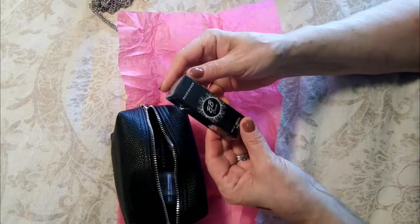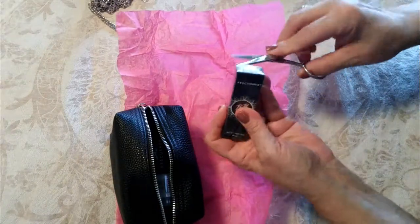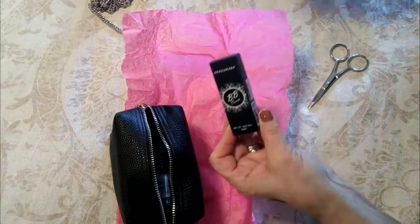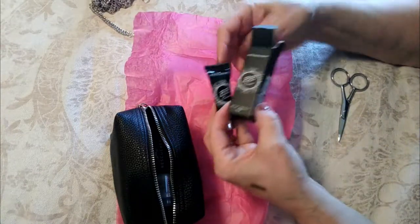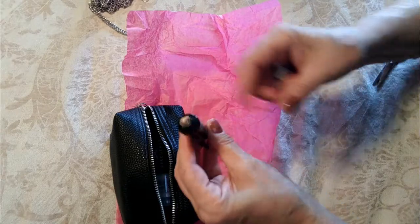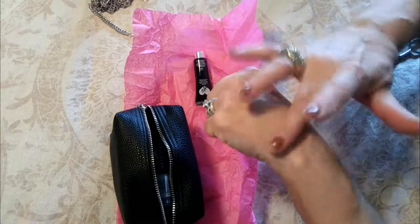Then we have some BB cream. I'm going to grab a little scissor to open it, because I always like to know what I'm getting before I invest money in things. Here's the BB cream — the website said this color is a universal color, and once you blend it in everyone will be able to use it successfully. Let's test it and see what this looks like.